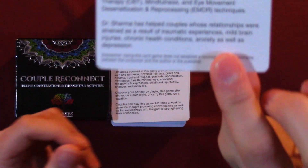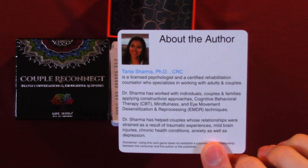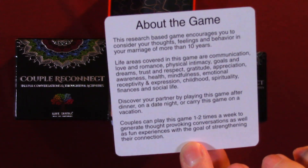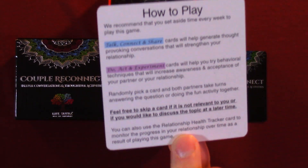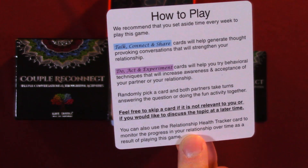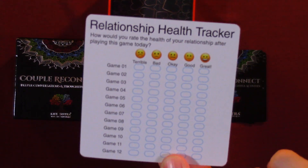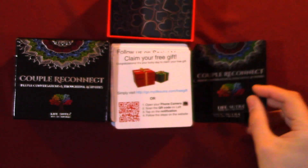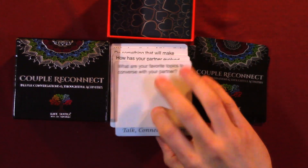This card is about the author — there's some information about her. Here's information about the game. How to play. There's a relationship health tracker. And your free gift. Follow us on social media. Your opinion matters. And here we'll just go through the first three questions.